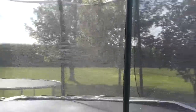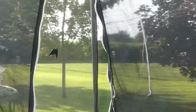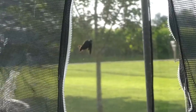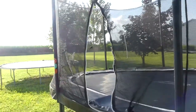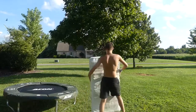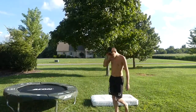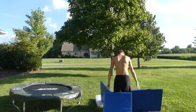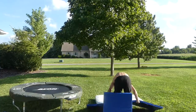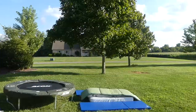There's a bird stuck in the trampoline. Whoa, he's stuck in the trampoline — see him, he won't get out. Boom.